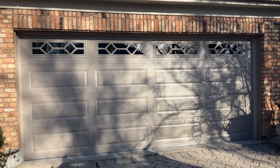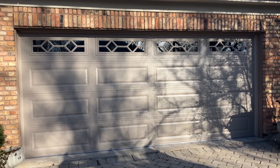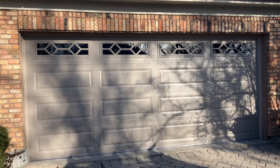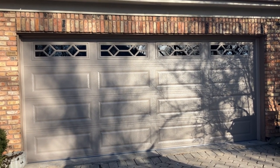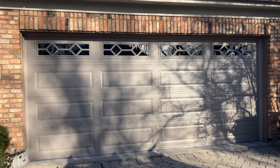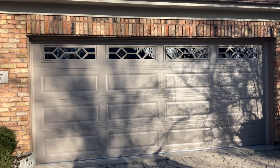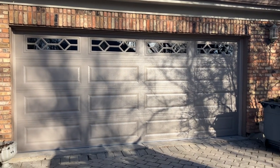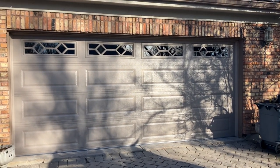And there it is — the door. Thank you for watching the video, and as always, I encourage everybody to praise the Lord. Thank you for watching our 16 by 7, 4283 Sandstone with Waterton glass, 32-inch radius, and jackshaft garage door opener video. We'll see you on the next one.